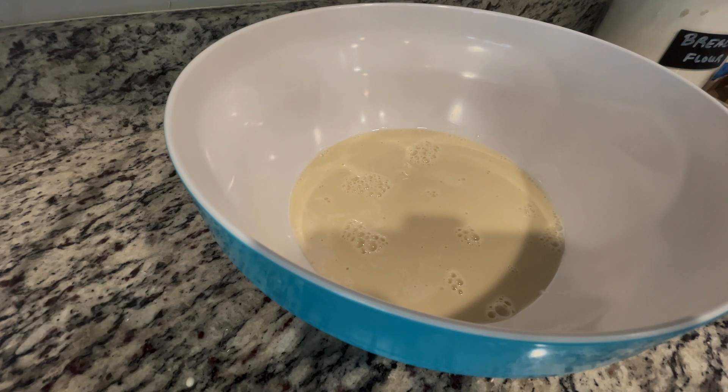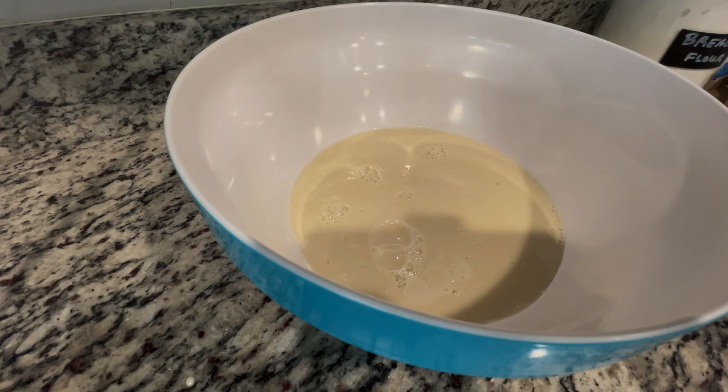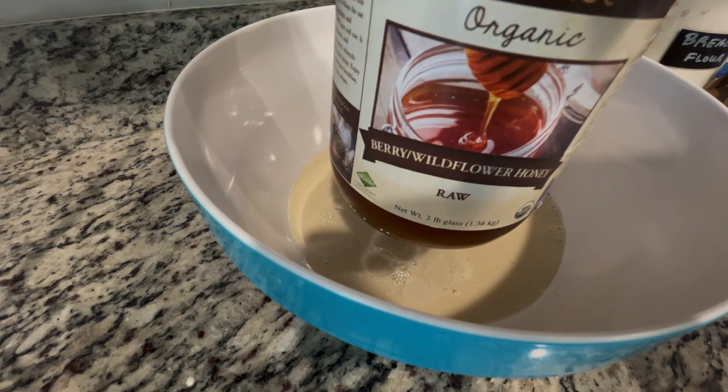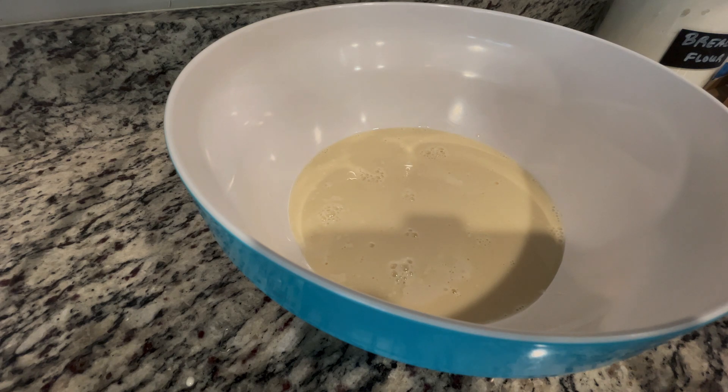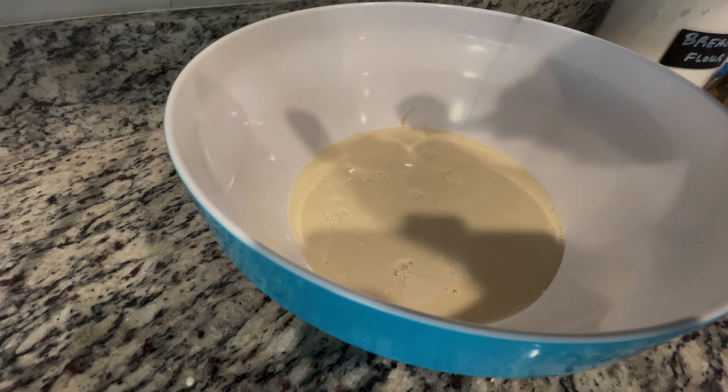Next you're going to have one cup of warm milk — I'm using soy milk since we don't drink dairy milk at my house; we always have soy, rice, or almond milk. I just put it in the microwave to get it to room temperature. It was actually a cup plus two tablespoons. In bread making the measurements can be really exact. Then we're going to add two tablespoons of warm water. I'll link the recipe down below in the description. Then two tablespoons of honey — I'm using a wildflower honey I just got from Azure Standard.